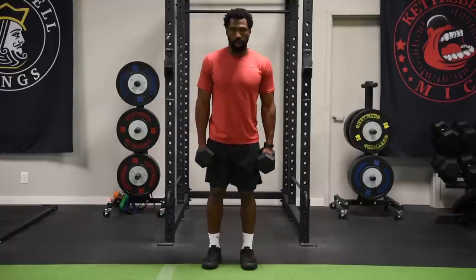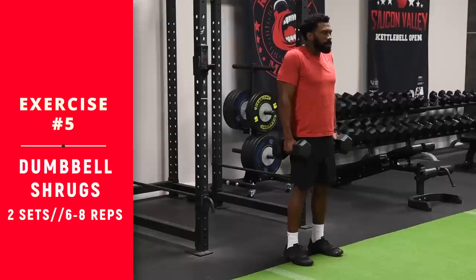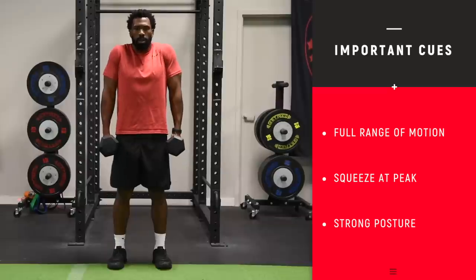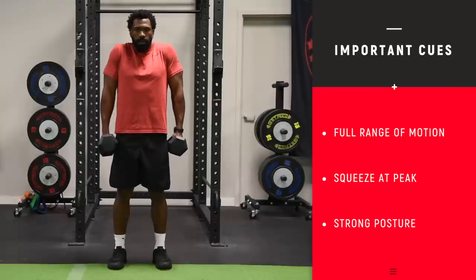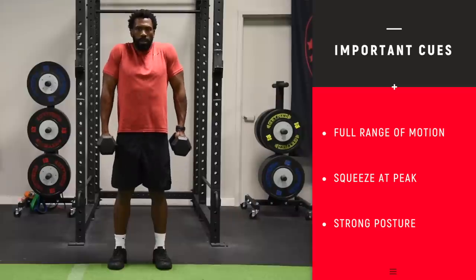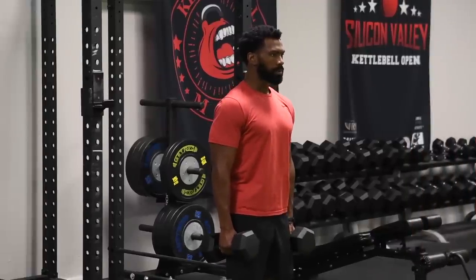We are now moving on to the dumbbell shrugs. Use a neutral grip when grabbing the dumbbells, then shrug those shoulders up towards the ears. Notice he has good posture — he's not rolling his shoulders forward and not doing short, jerky motions like you see when guys lift more weight than they should. Grab a lightweight you can take through full range of motion. Come up to the top, emphasize the squeeze, let the shoulders drop all the way down to the bottom, reset, and repeat. Coming up next: dumbbell hammer curls.